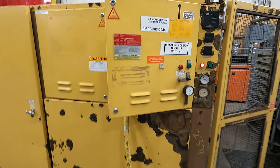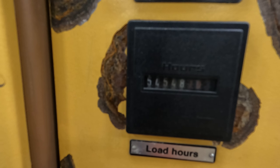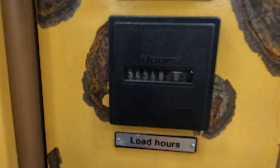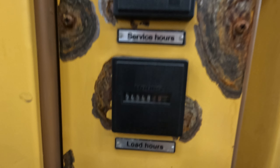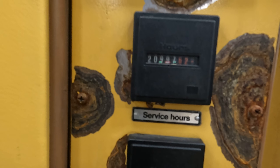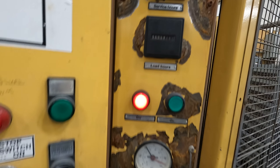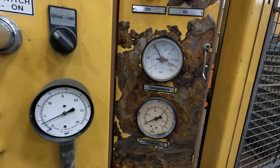We'll do a quick walk around before we start it up. Fifty-four thousand five hundred and forty-eight load hours, twenty thousand nine hundred and ninety-seven service hours. It's a controller — all the gauges.